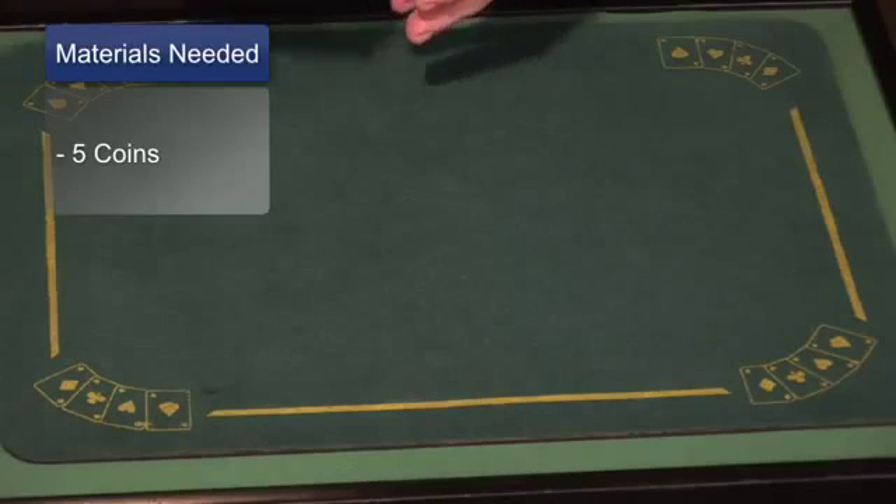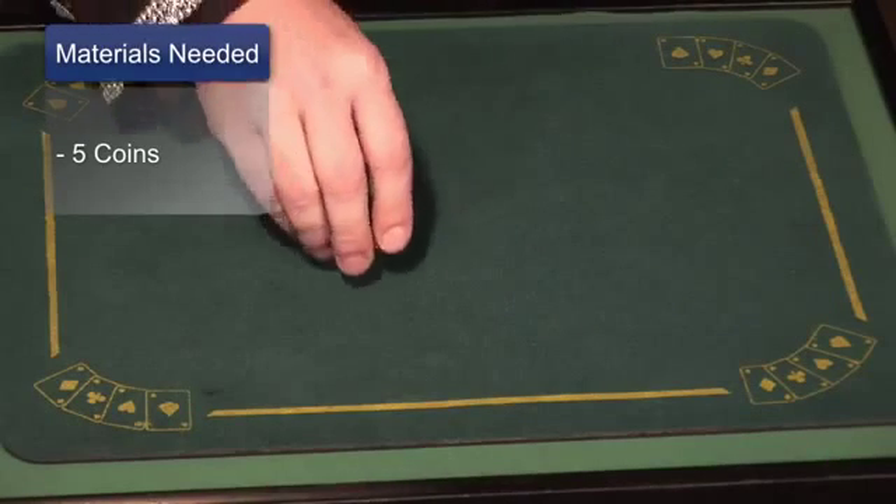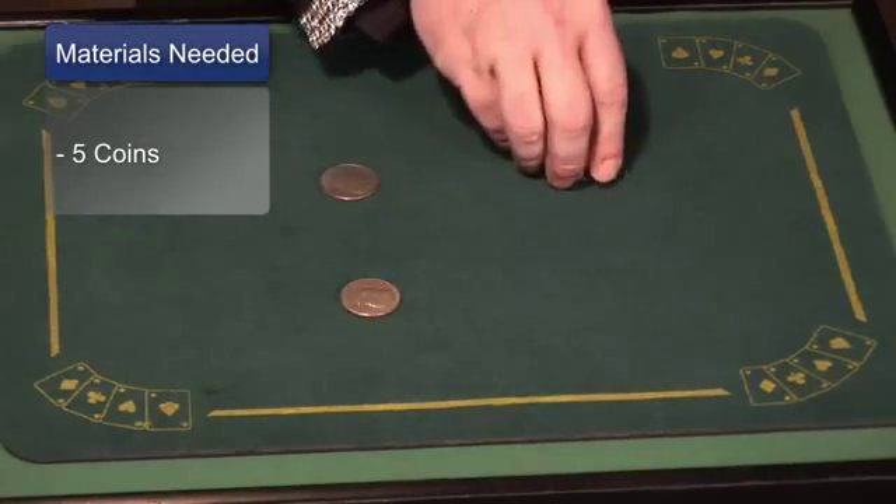Now I'm going to tell you what you need for the coin matrix. For the coin matrix, you need four coins, but you also need an extra coin. So you need five coins.